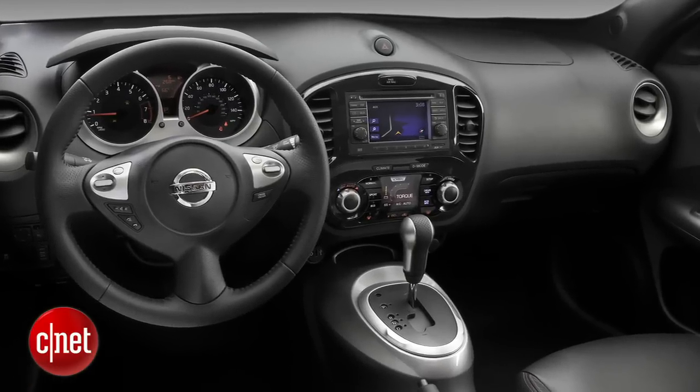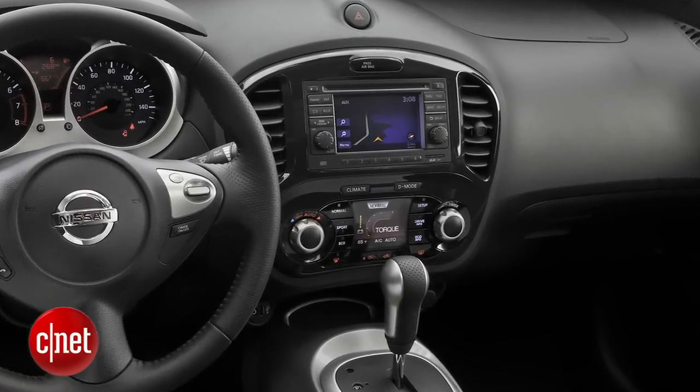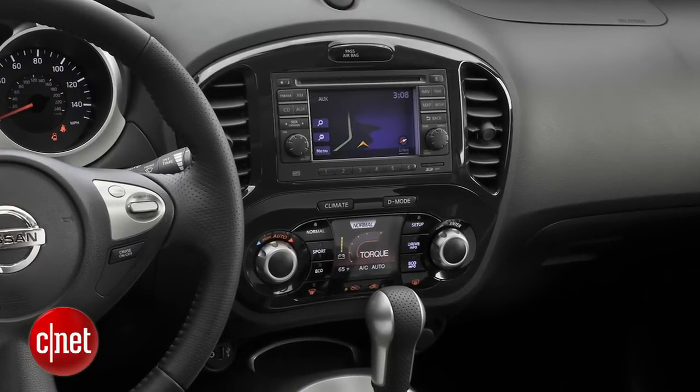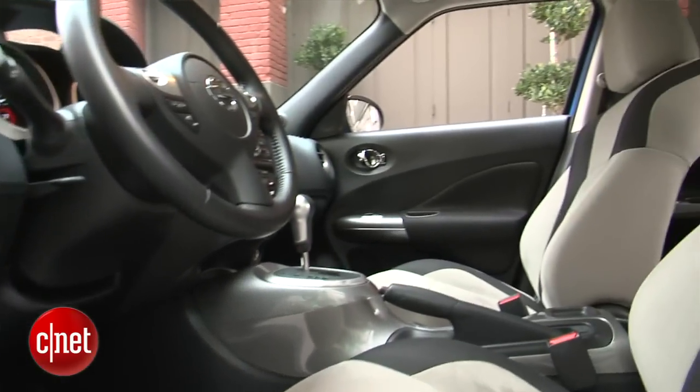Upgrade to the top trim, the SL, or get the navigation package, and you'll also get an upgraded audio system with a Rockford Fosgate sub. Otherwise, you've just got these six non-particular speakers around the cabin. They sound okay, but not great.